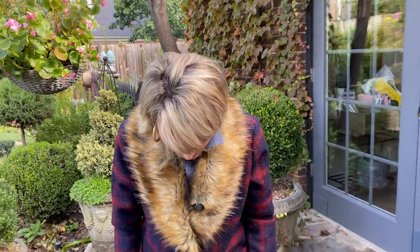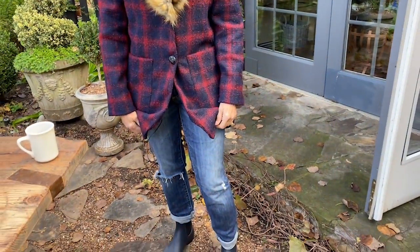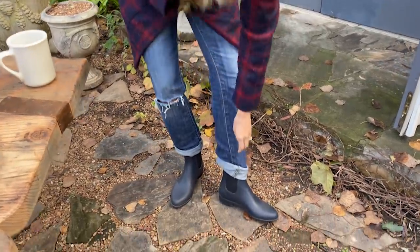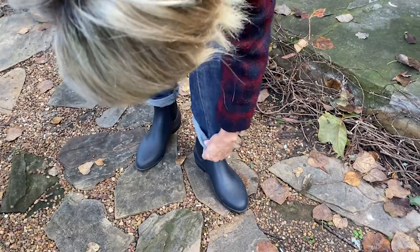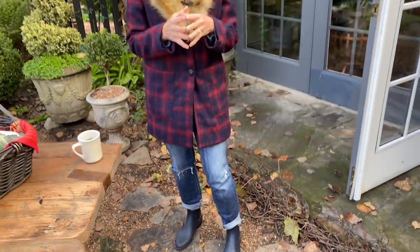You can't really see my shirt underneath, but it's a J.Crew thin denim shirt that I got at Goodwill. My pants are Eddie Bauer and I think I got them at a thrift store. My boots are J.Crew — very, very comfortable, and I like the fact that they have a pointed, more delicate look. So there you go — that is my outfit of the day.